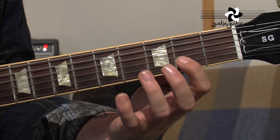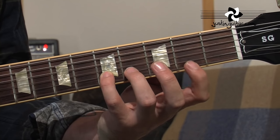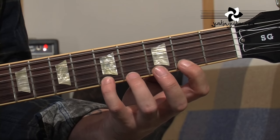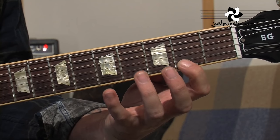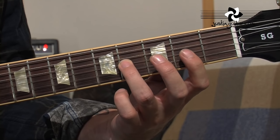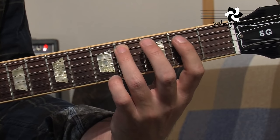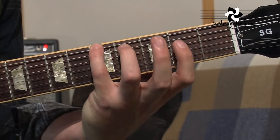Onto the 2nd string now, 1st finger, 2nd fret, little finger on the 5th fret, onto the thinnest string, 1st finger on the 2nd fret, little finger on the 5th fret, and back down: 1st finger, 4, 1, 3, 1, 3, 1, 3, 1, 4, 1, 4.